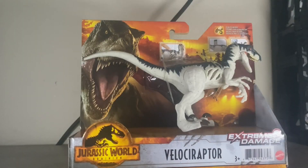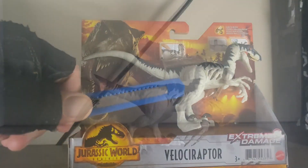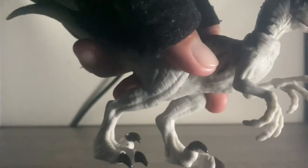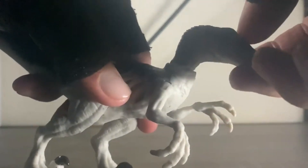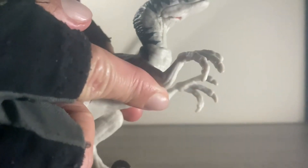Hey guys, welcome back to another video and today we're going to be opening up the Extreme Damage Velociraptor. Here it is out of the packaging and right now I'm just trying to show the articulation, which is kind of difficult because I'm working in a small space. As you can see, you can move its head, its arms, and also its leg.